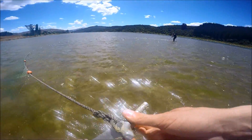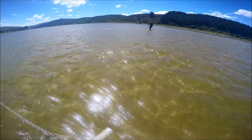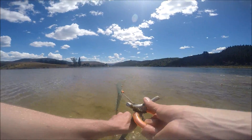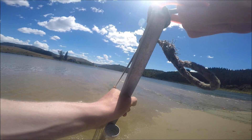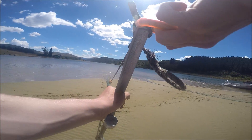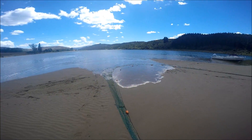We've got a flounder — just seen it go in the net. Not a bad size one too, so good. You can see him. Yellow belly! Is it? Mm-hmm.